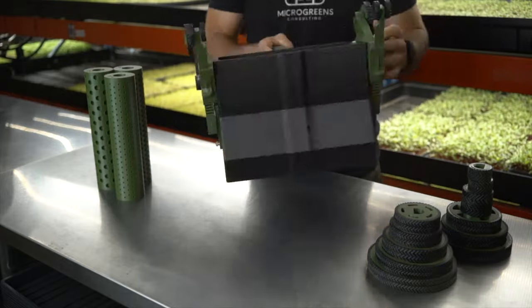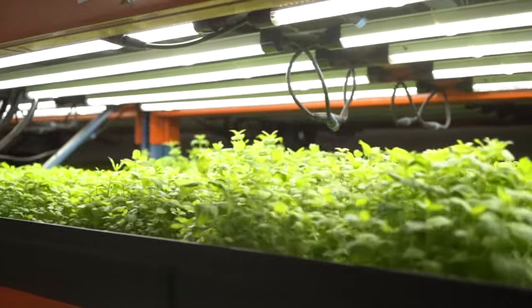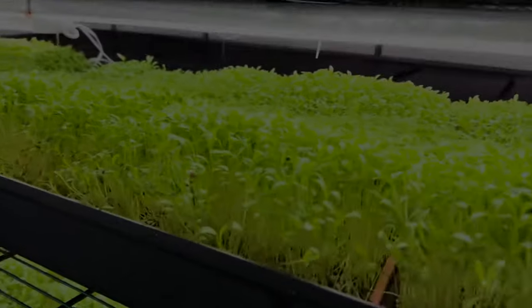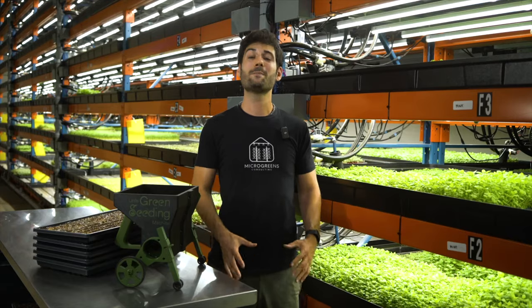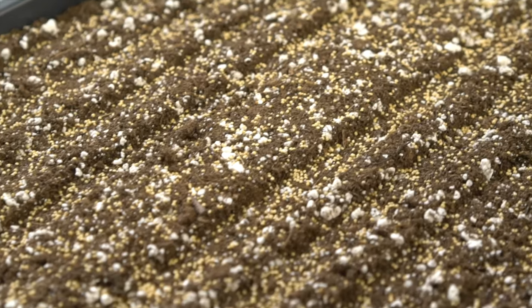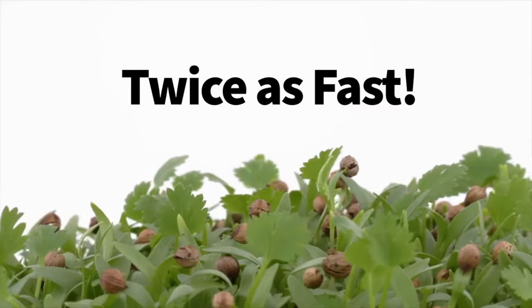The Little Green Seeding Machine works with all of the most common microgreens varieties, including pea, sunflower, radish, brassicas, mustards, amaranth, basil, and so many more. This tool seeds much more evenly than hand seeding, reducing disease risk, while also increasing the uniformity of your crops, and does it twice as fast.